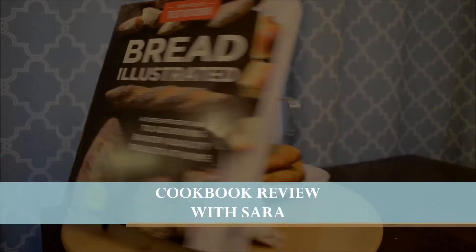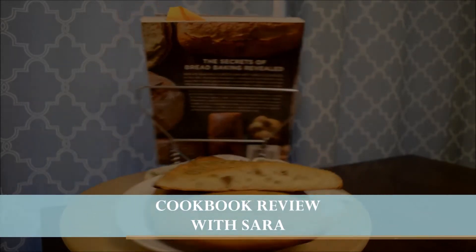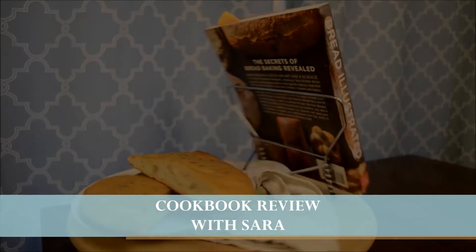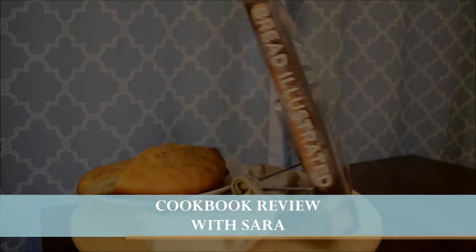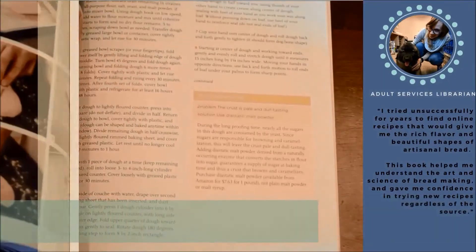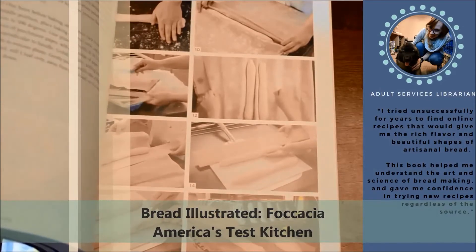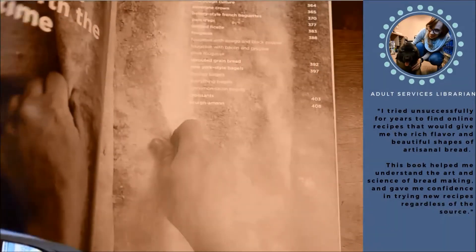Hello everyone! Welcome to the Westland Public Library Cookbook Review. I'm Sarah, one of the adult services librarians at the library, and I'm also a camera-shy amateur home chef who has volunteered to cook under the scrutiny of film for your pleasure. In this video, I will be reviewing Bread Illustrated, a step-by-step guide to achieving baker quality results at home by America's Test Kitchen.